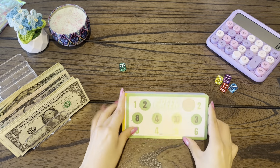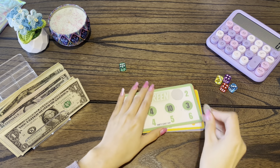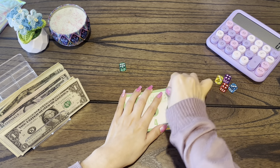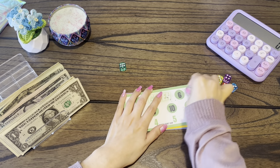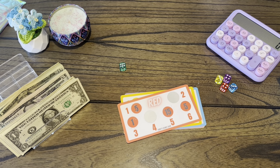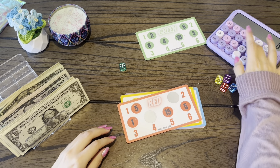We have one more, so we're going to scratch the two. Okay, six. So we're going to get — we'll just put six here.